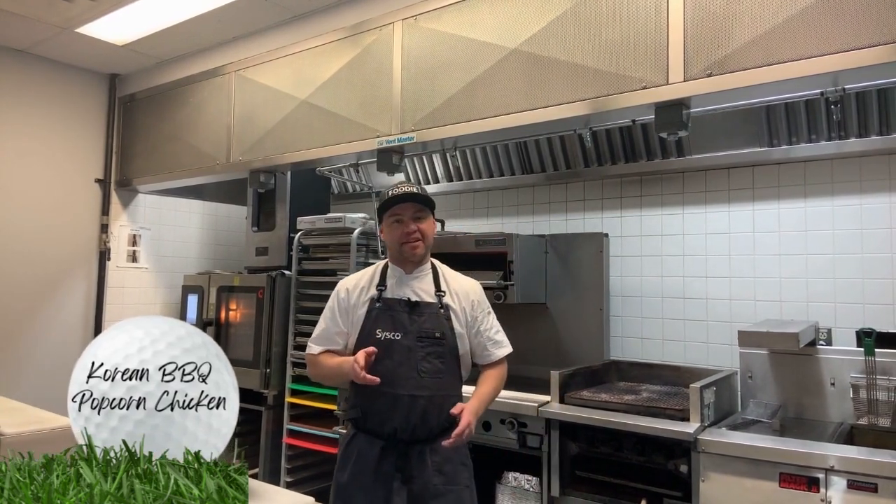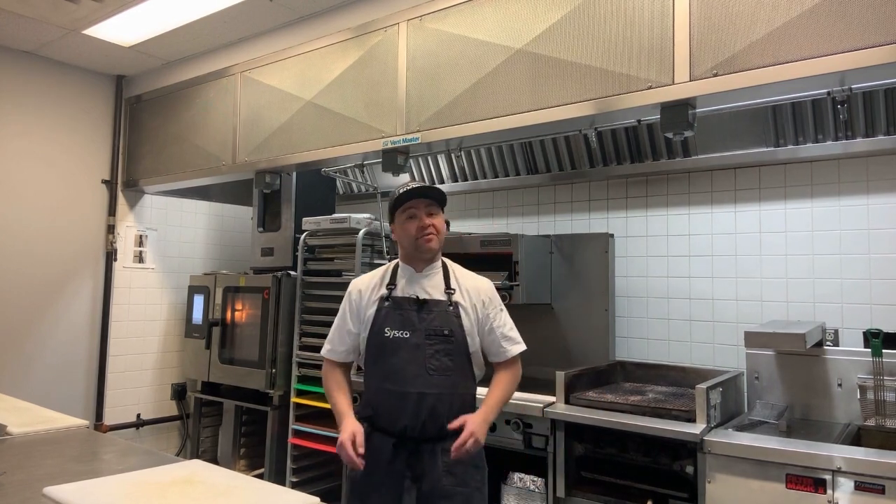Hey guys, my name is Dave Piper. Welcome to the Cisco Toronto Test Kitchen. I want to share with you three culinary concepts today that I think are going to be really cool on your menus — whether you put them right on the menu at the beginning of the season and roll with it, or if you want to pepper them through the season as LTOs and just gauge what your customers are feeling.